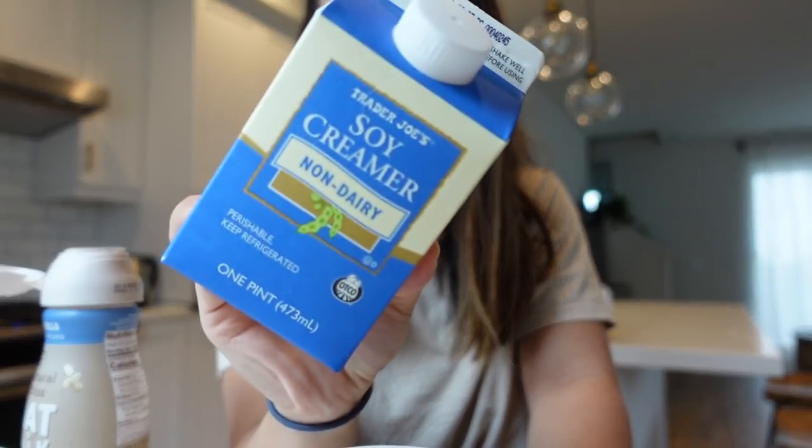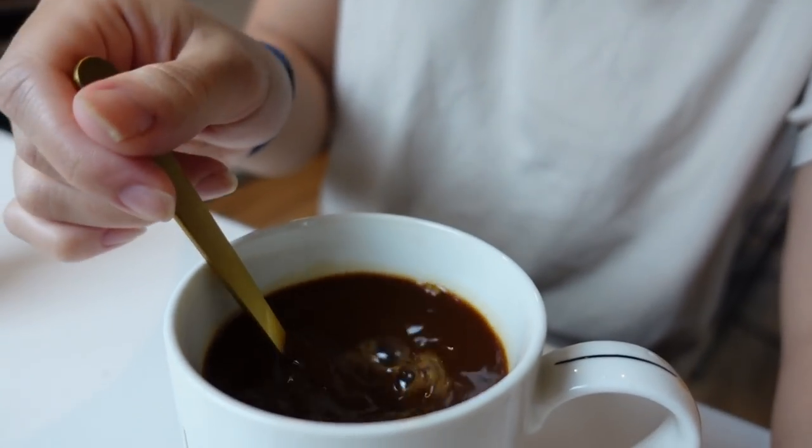Look how concentrated that is! This is oat milk creamer — the vanilla flavor by Coffee Mate. This is not my favorite though. My favorites are the Silk soy vanilla and the Trader Joe's soy creamer. I just mix in the amount of coffee creamer I want. And that's how I make my coffee — good morning, sunshine!